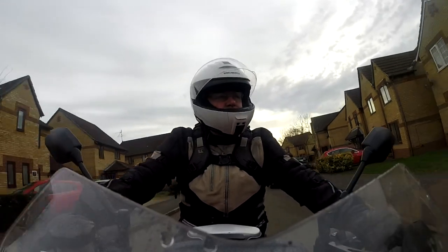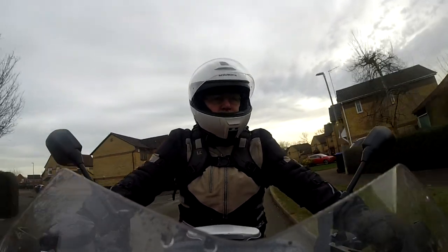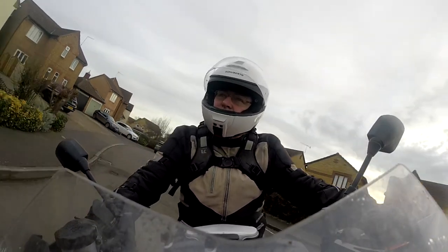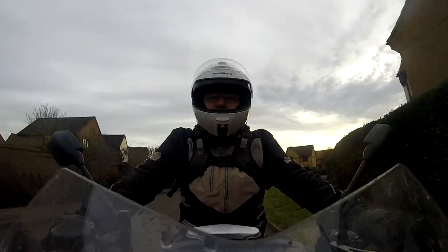Good morning, good afternoon, good evening, whatever time it is while you're watching this. The second of my — I suppose I should really call them OnlyFans films — because they're special requests or things I'm helping with.